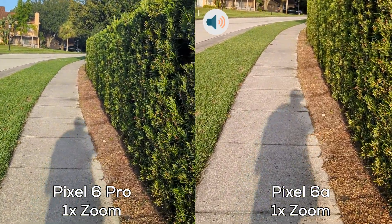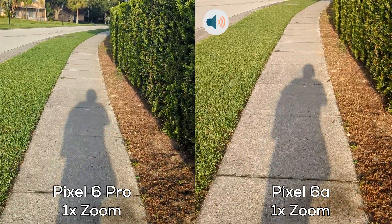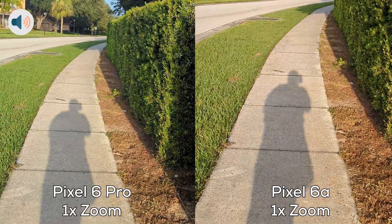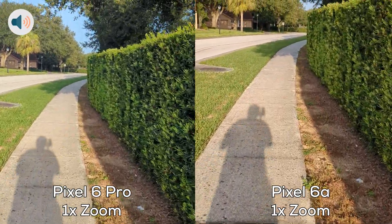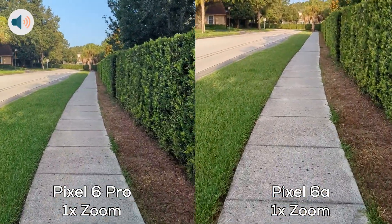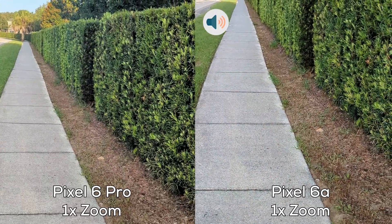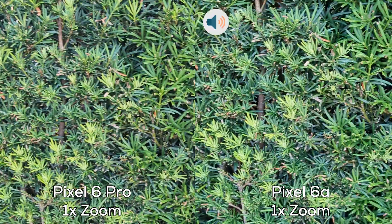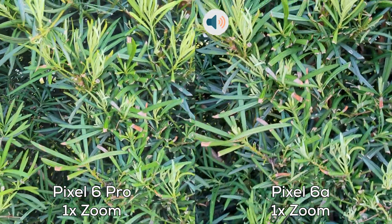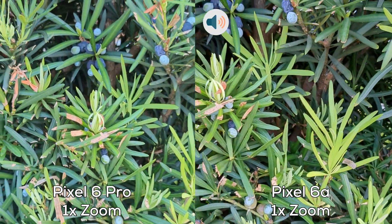I'm going to start walking, testing out the stability between both devices, and then I'm going to jog now to also test the stability. This is just a one-time zoom. Let's get up close to these bushes here, get close to the greenery. None of them seem to be having a focusing issue.